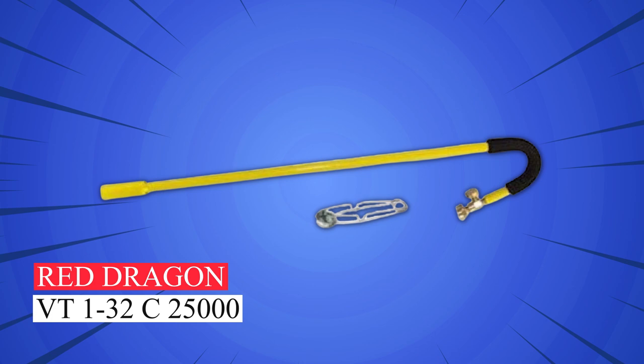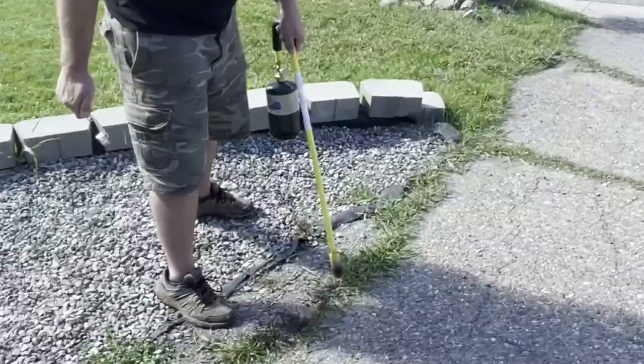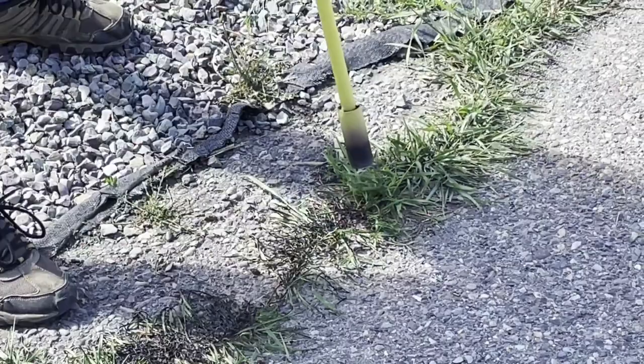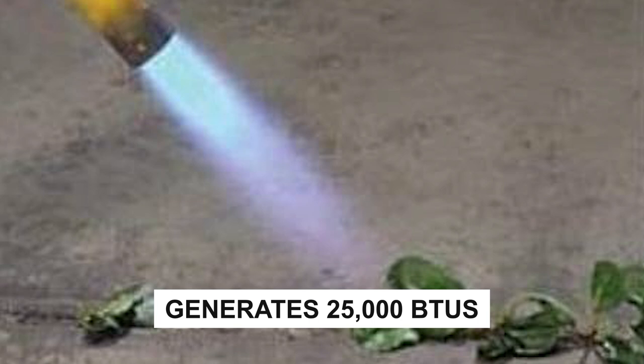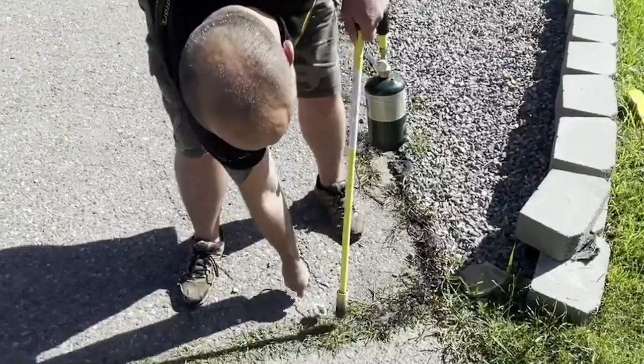Red Dragon VT 1-32 C — introducing the Red Dragon Mini Weed Dragon, your perfect solution for weed control. Its compact design and 34-inch handle make it easy to carry and store. With a built-in gas flow regulator, it generates 25,000 BTUs to efficiently tackle weeds.